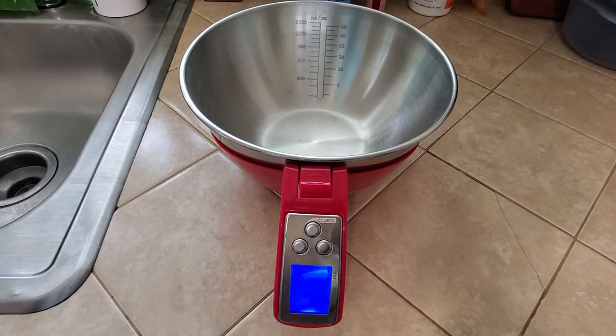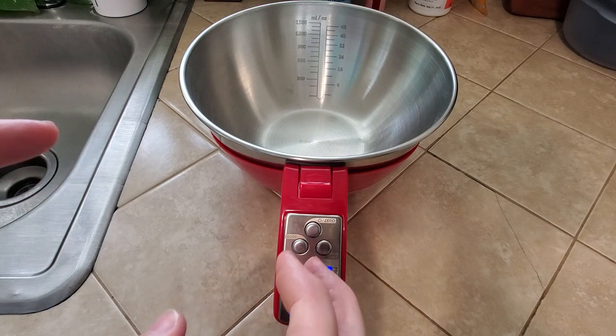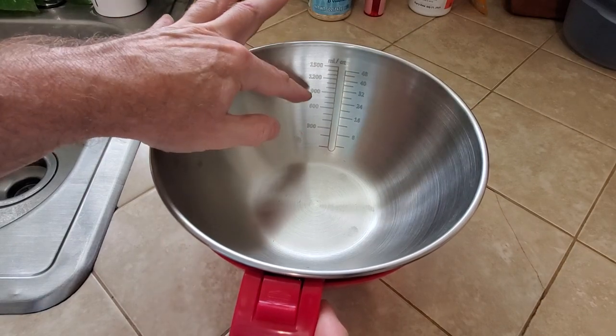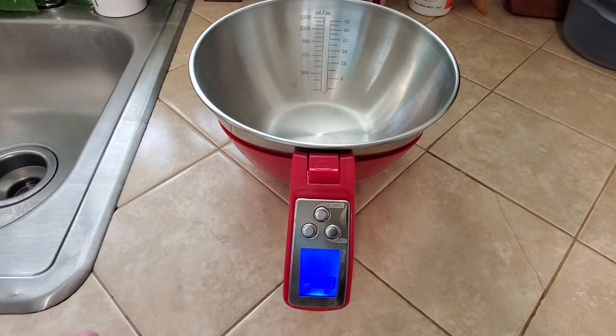In today's video we're taking a look at the Fridell Whayscale Mixing Bowl. You have your measurements in the back of the bowl here, but the nifty part is this whole thing is a scale.